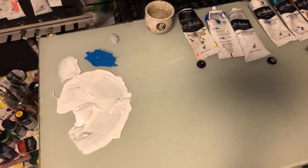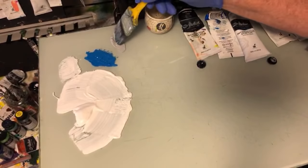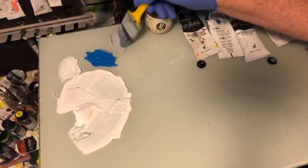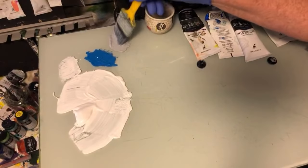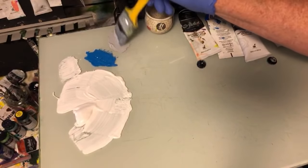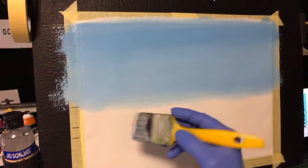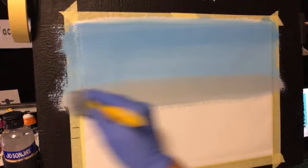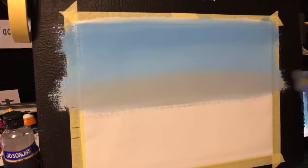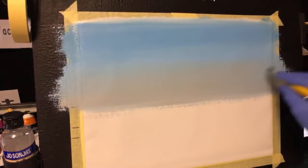Now I'll wipe that brush again just getting the main blue off it, and we want to get the grey. This is just a mid-tone grey — if you don't have it in a tube, simply mix up some grey and container it for yourself. Now from the horizon line I want to start with the grey, let it push into that blue, wear it away, and then start coming up the sky. When you put clouds into this and the blue, it just looks fantastic.